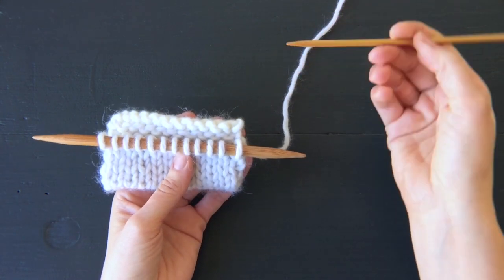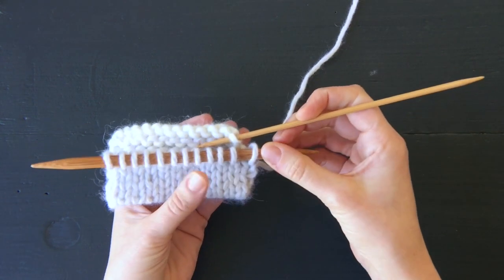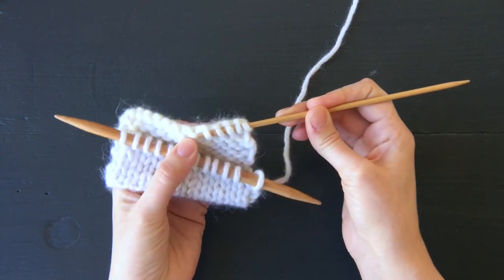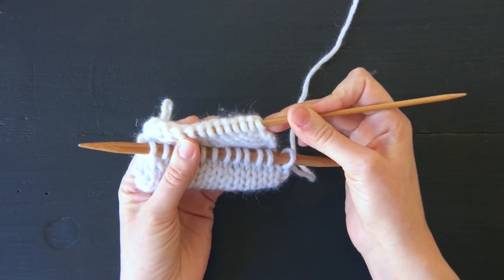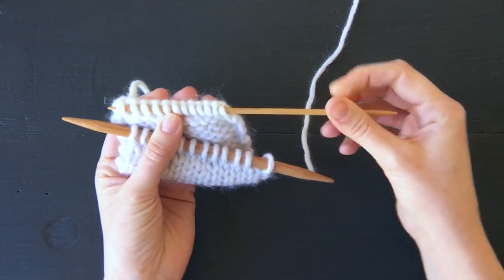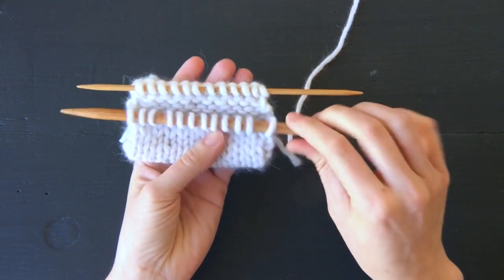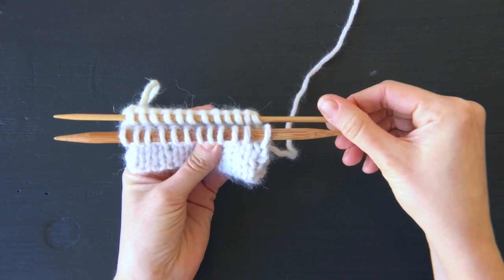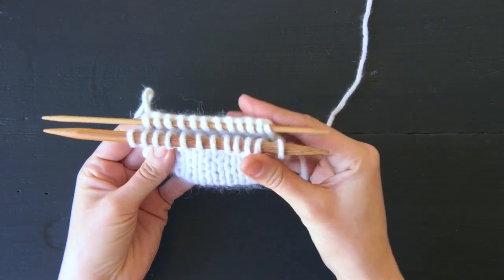Sometimes this first edge stitch is a little tricky to find. I have 12 stitches on my needle, so I need to be sure that I'm picking up 12 stitches along the cast-on edge. I've got my 12 stitches and I'm holding my two needles parallel to one another. Now I'm ready to work these stitches together.